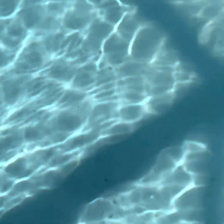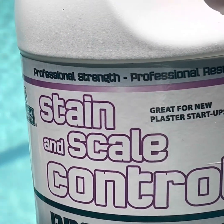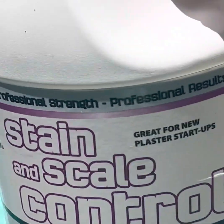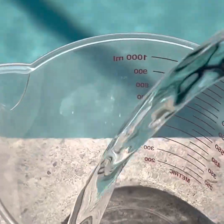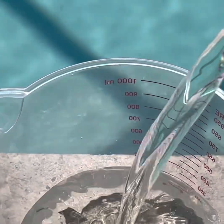There we go — no more stain. There's a second part to this if I don't want that stain to come back. I like to use Natural Chemistry products — stain and scale control. I need to add a sequestering agent. This is the liquid of choice for me; this is their Pro Series. It's a phenomenal product, highly concentrated. A sequestering agent keeps metals in the water in solution so they don't precipitate out and cause staining.